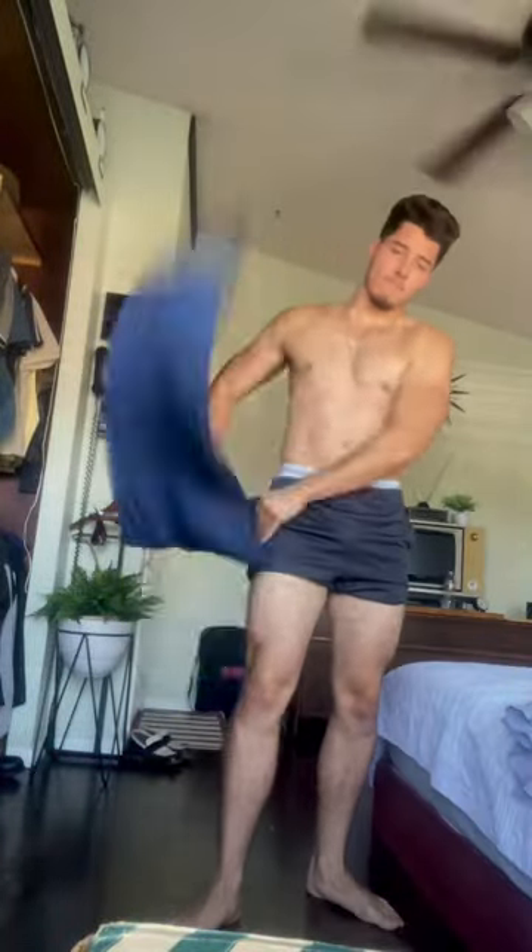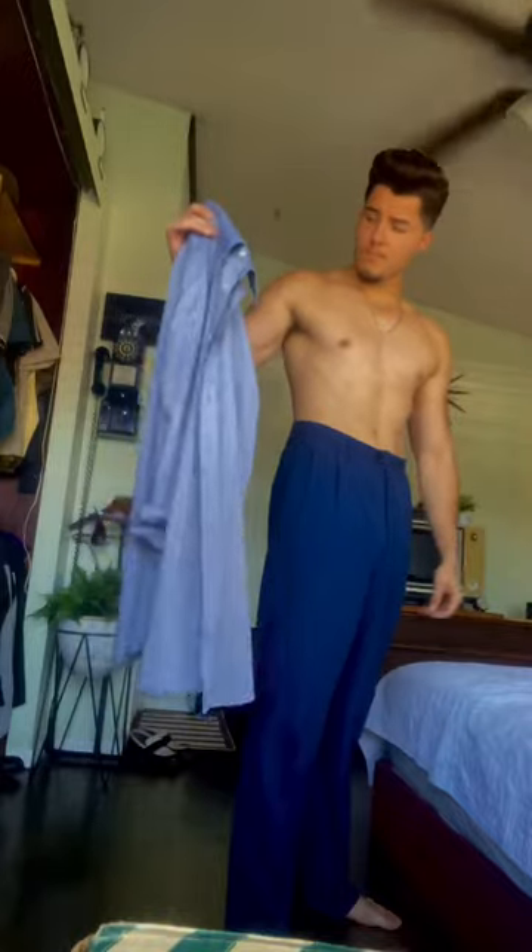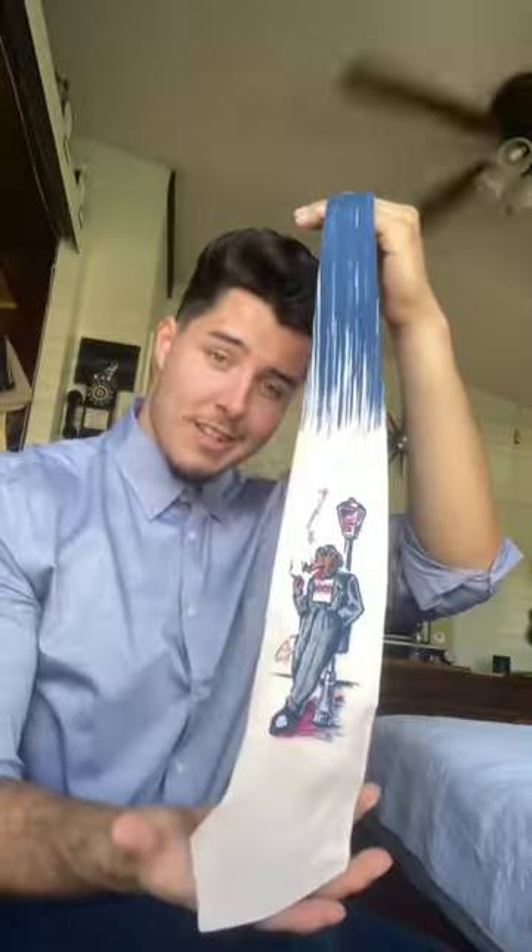We're starting off the look with some high-waisted navy blue trousers. And I'm gonna balance this look off with a gray button-up shirt. The only true vintage I'm wearing today is this zoot suit tie.